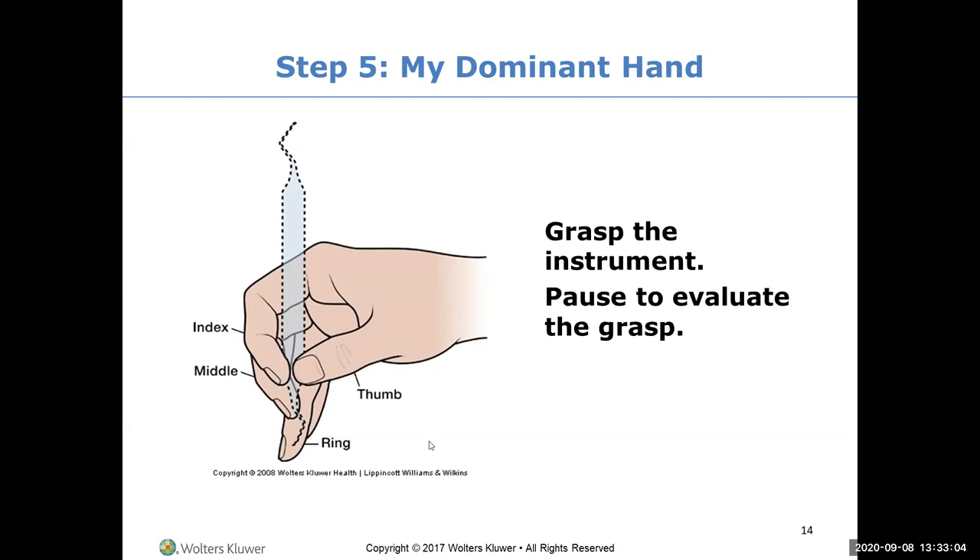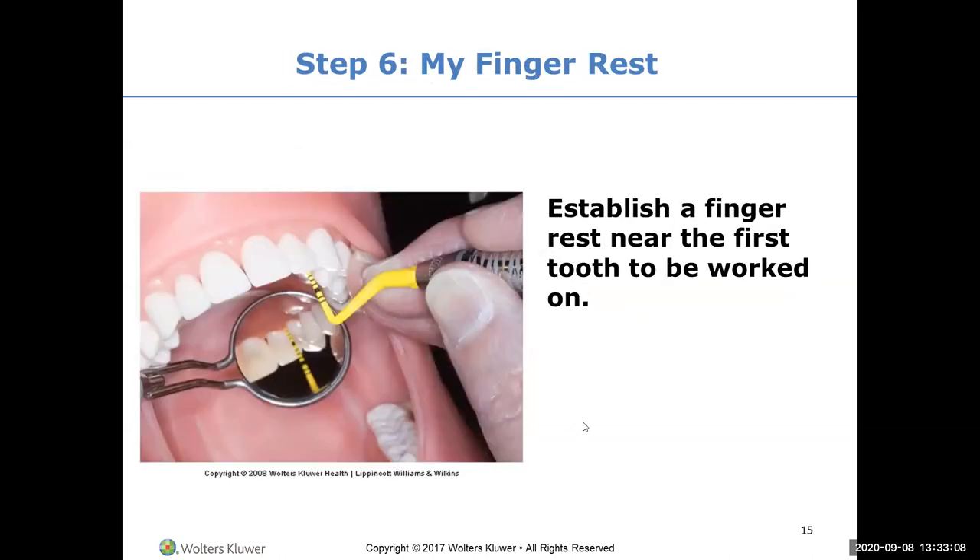When I was a student, every time I had a pencil or pen in my hand, I was practicing my modified pen grasp - fulcruming on the desk, rocking and rolling, weaving and bobbing, trying to make it as muscle memory as possible. Because you're not using your fingers; you're using your fulcrum.